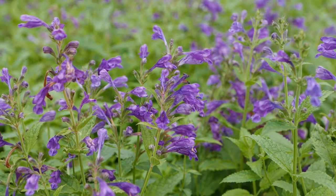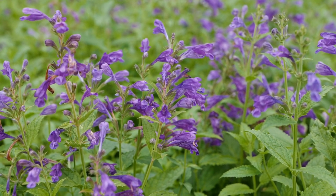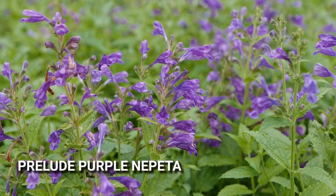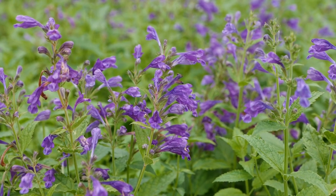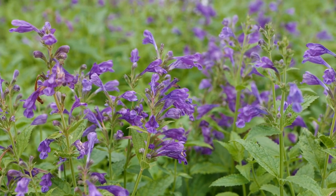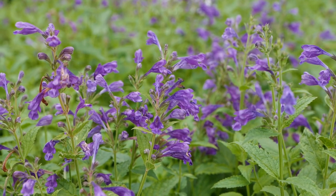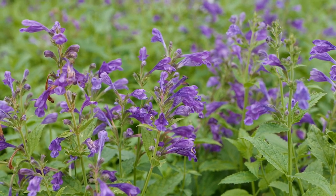Here's a new Catmint, or Nepeta, from Darwin Perennials. I'm really loving this plant — this is called Prelude Purple. It is holding up extremely well in our very wet summer. It has a nice mounding habit with bright green leaves and lots of beautiful purple flowers. We have high hopes that this plant will continue to power on through the summer.